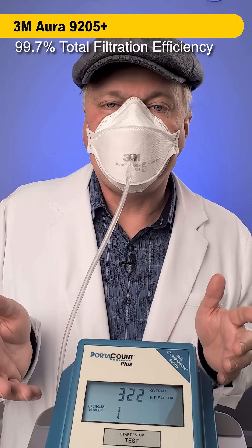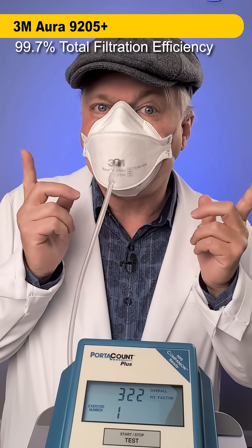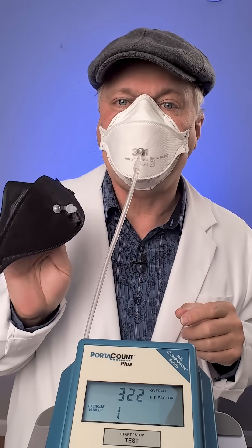We're also going to test this 3M Aura for comparison. It scores 322 — this mask turns out not to be as protective as the Tridents, but it is more comfortable and a lot less expensive.